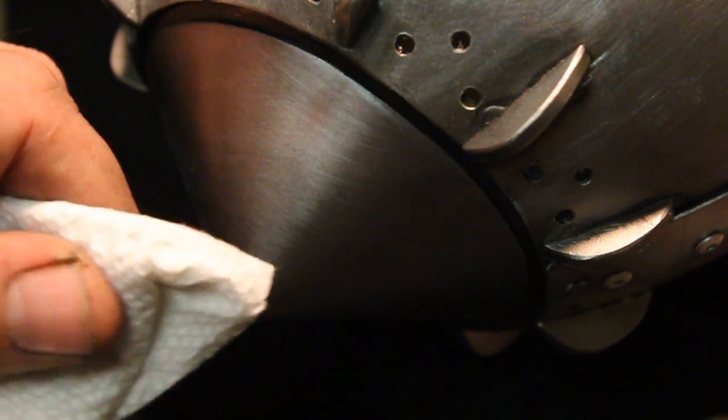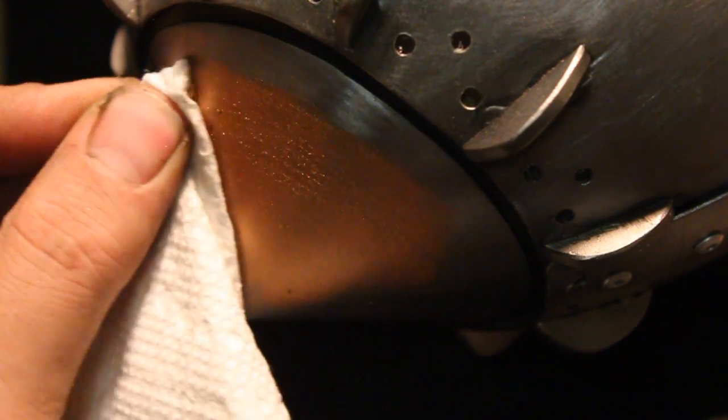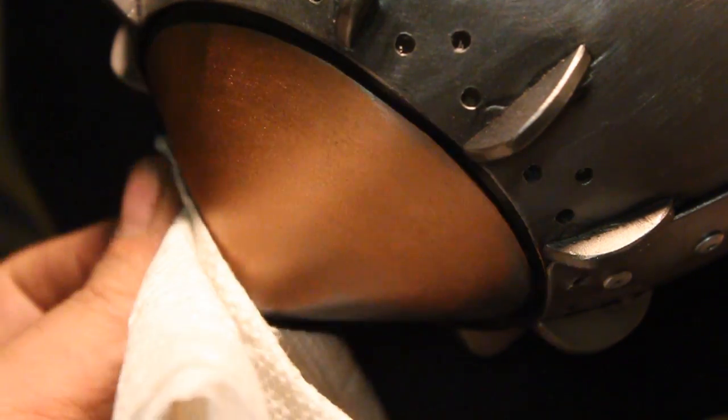This is Rub and Buff — I stole this idea from Adam Savage. This stuff is awesome; it's really easy to use. By the way, somebody please make sure that Adam sees this video — I think he'll appreciate it. Rub this stuff on and you're done, looks great.